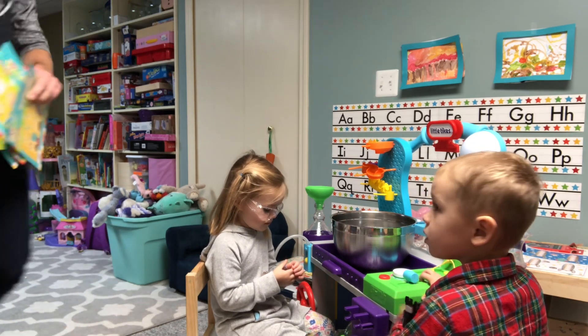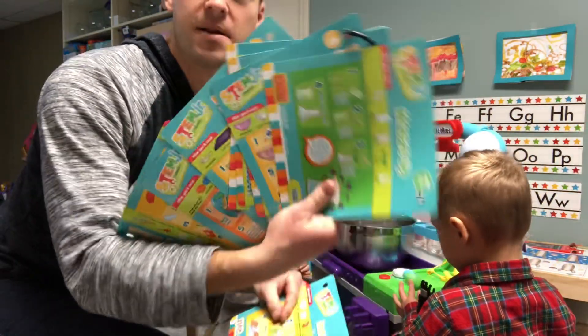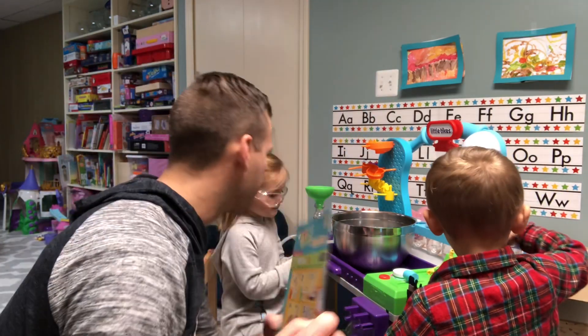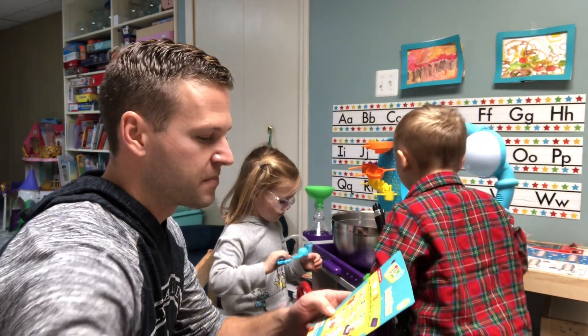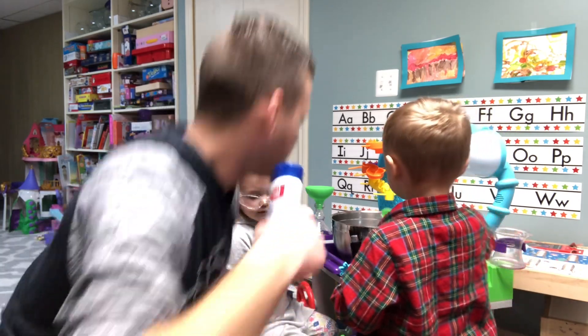Just for reference, these are all the experiment cards — big fan. We're making our way through all of them and we'll probably do videos for a lot of them. Okay, step number one is baking soda.